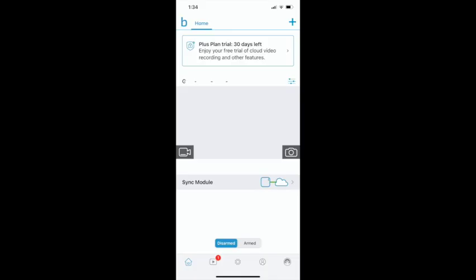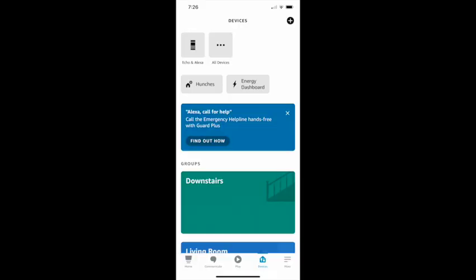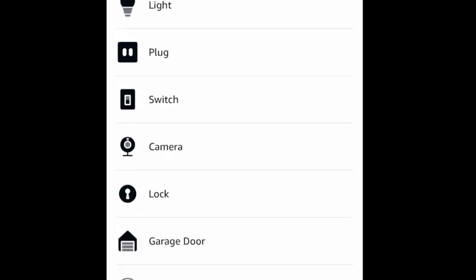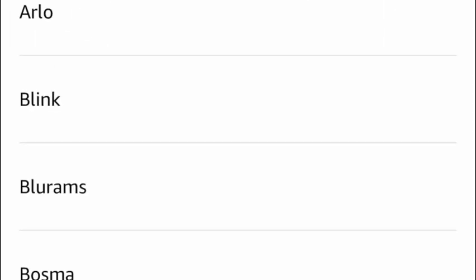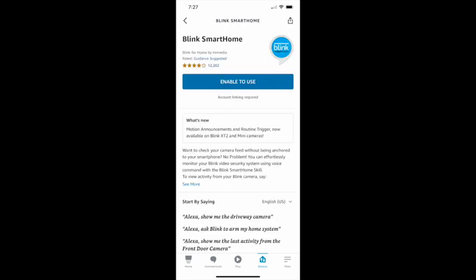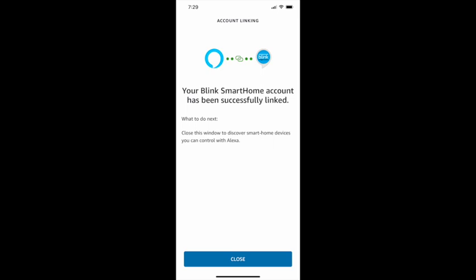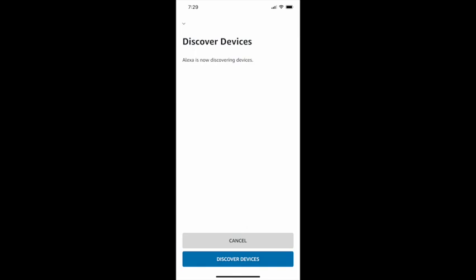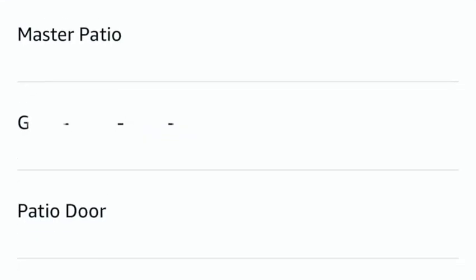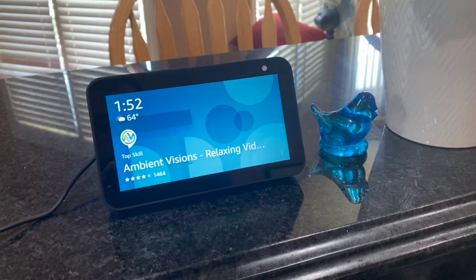Repeat this for all the cameras, and once that's done, we're going to link up to Amazon. Pull up the Alexa app, hit 'Devices,' hit the little plus sign on the top, and add devices. Select cameras and then the brand name, which here is Blink. Alexa will start searching. Once you hit next, enable it, and it will ask for your email address, password, and a security code. Then sync up the systems — it will search for those devices. Once it finds them, select the ones you want added to the Amazon app. You can see the list of all cameras, and they're successfully ready to be used.